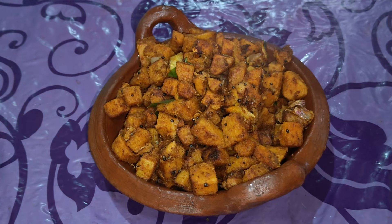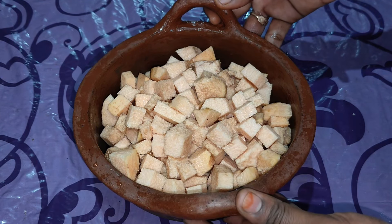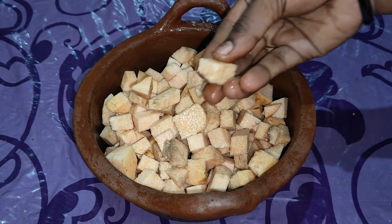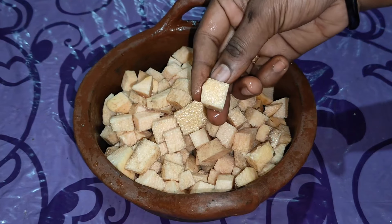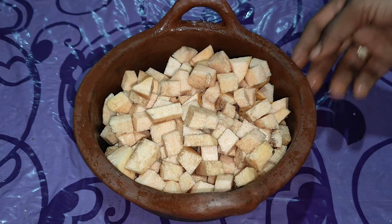If you want to fry it in the lunch box, you can fry it. This is the recipe — you can fry it.